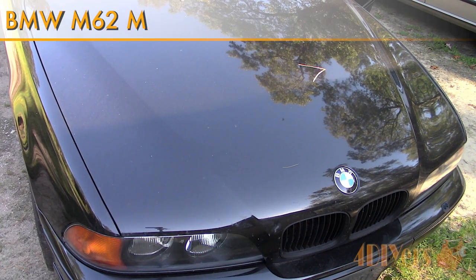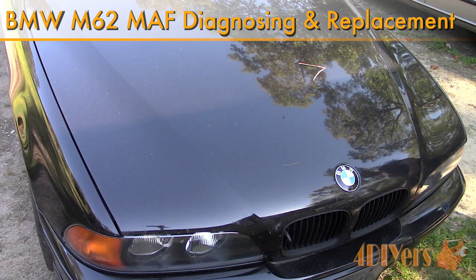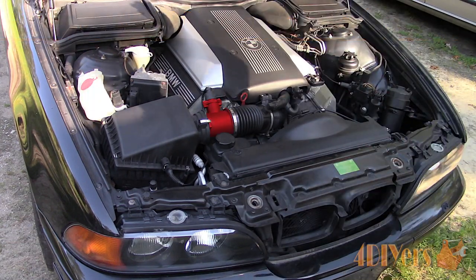Hello viewers, 4DIYers here with another tutorial video for everyone. In this particular video I'll be doing a demonstration on how to test and replace a mass airflow sensor on a BMW M62.